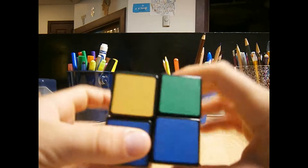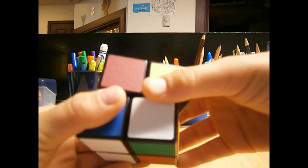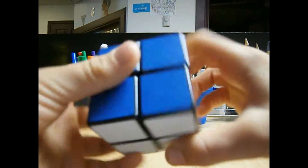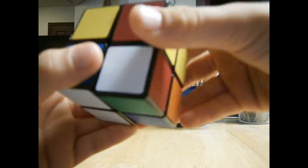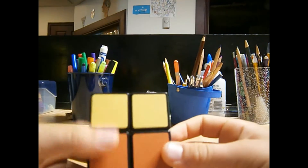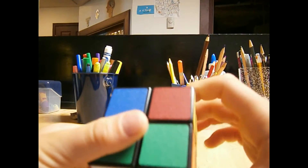I'm going to do it a few more times and it should work. R, U, R inverted, U, R, U2, R inverted. R, U, R inverted, U, R, U2, R inverted. Now I've got two on top and two here. So it's almost there, but I'm just going to do it a few more times.